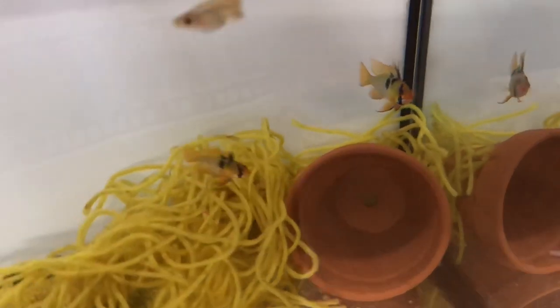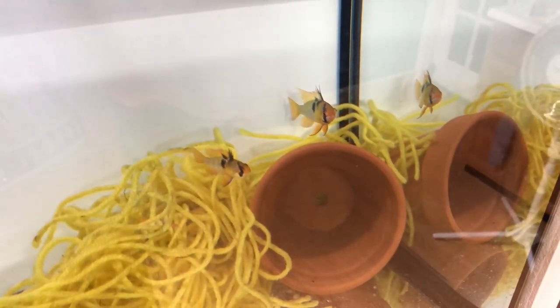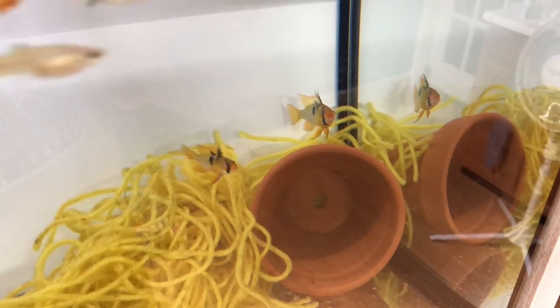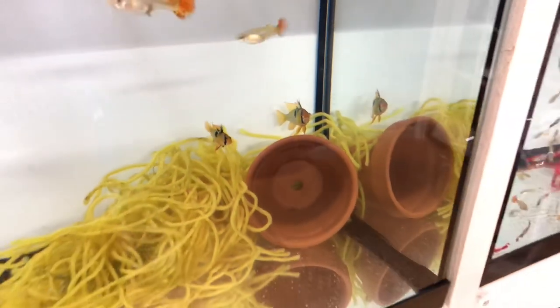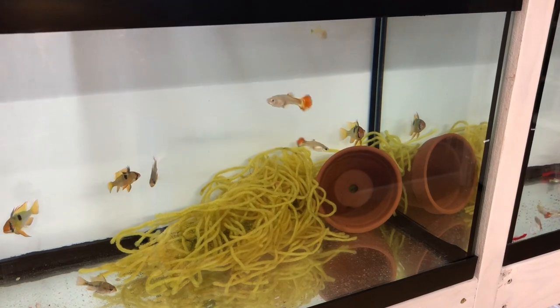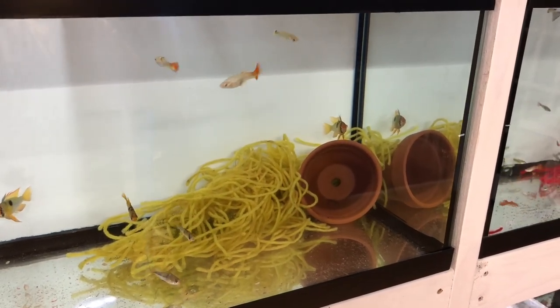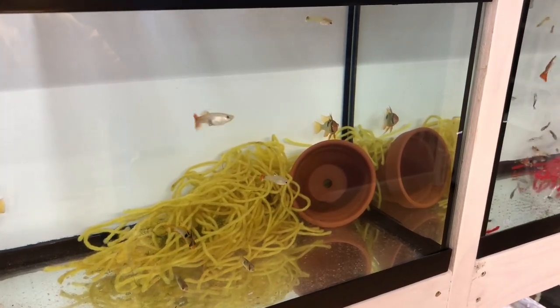They've spawned on the back of this cave. I could tell they kept hanging in the corner — I was concerned they may have laid eggs back there and eaten them. I didn't see them, but right now I don't want to get too close so they don't freak out and eat the eggs. I'm about to pull the eggs — they spawned on the back of the cave instead of inside, which I was hoping for. I'm getting a container ready to tumble them and treat the water with methylene blue.